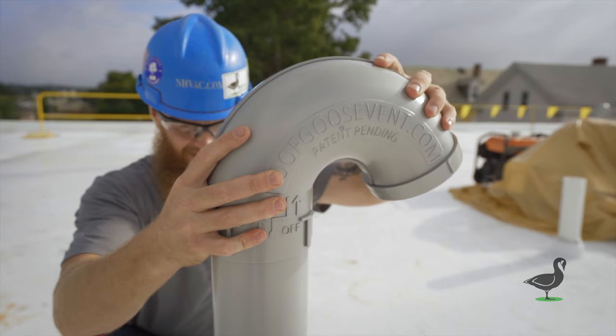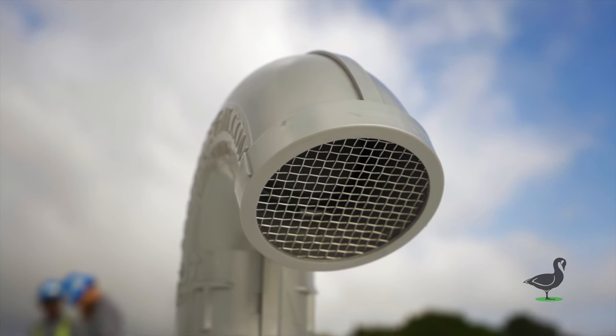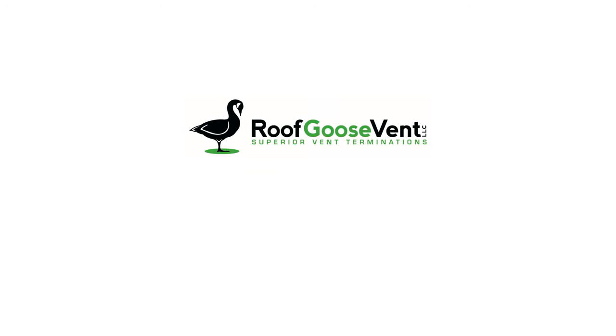Thanks for checking out the install of our RG4IE. Look forward to future videos here on our YouTube channel about other product installs and good venting design. If you have any other questions, feel free to visit our website roofgoosevent.com where we answer frequently asked questions, or contact us directly at sales@roofgoosevent.com.